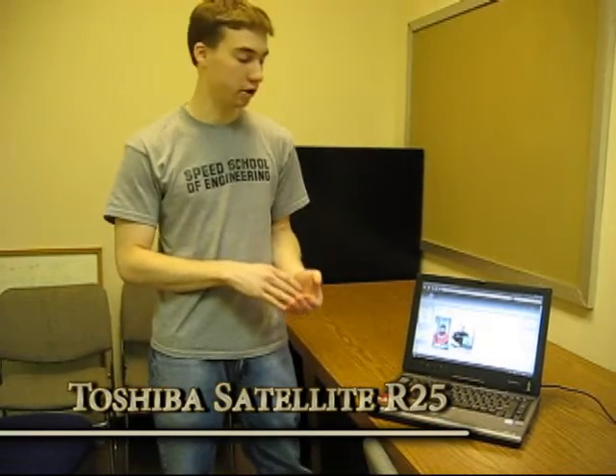This is essentially the same as the Toshiba Satellite R20. However, this model has a slightly better screen resolution and a few other minor features that won't make much difference to you.